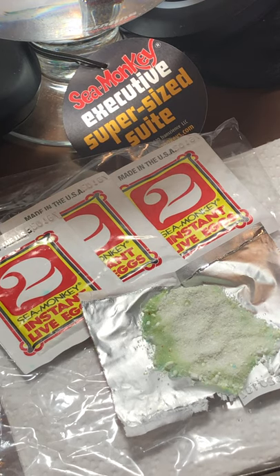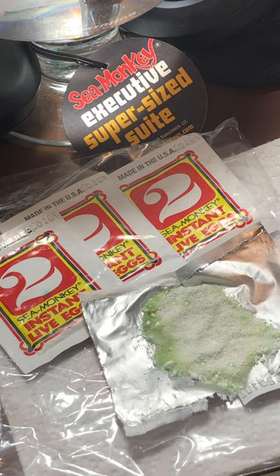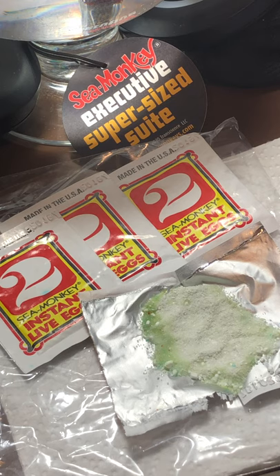Hello everyone. I was planning to wait at least 36 hours to pour package number two, but someone in the forums was asking if you could see the eggs on the packet. So I said I could open a packet, take a picture, share it, and leave the packet until tomorrow. Well, I was wrong.